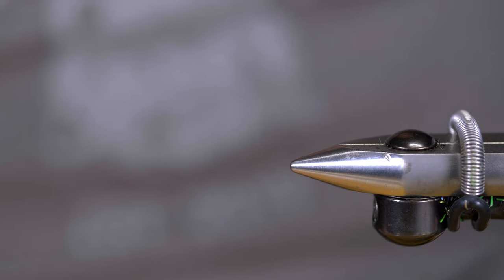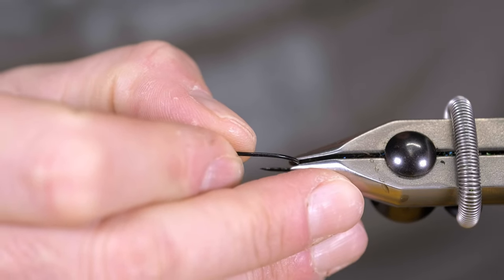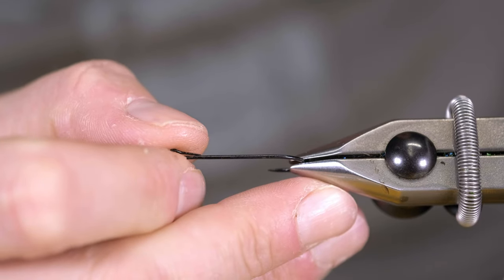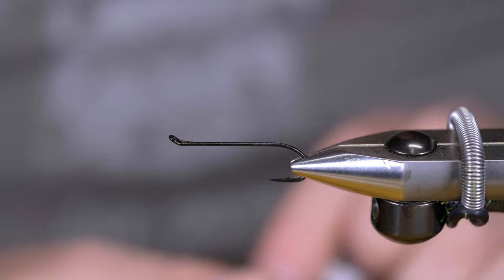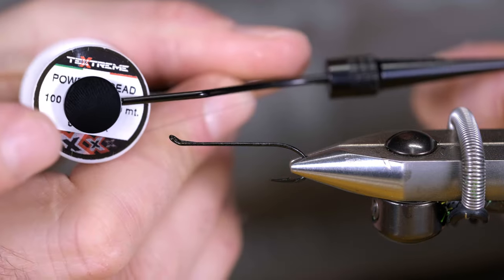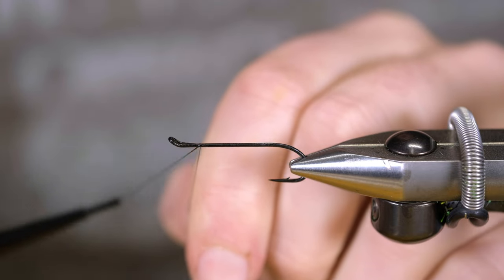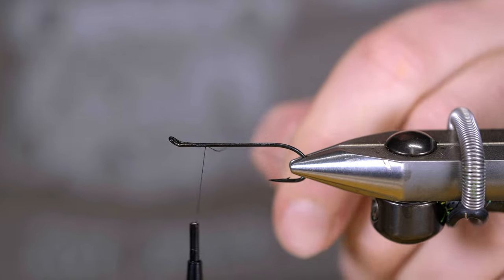Today we're going to be tying our fly on a size 6 Partridge low water salmon hook — I think it's a code N. We're going to be using TechStream power thread to start and we're just going to come down the body with this.